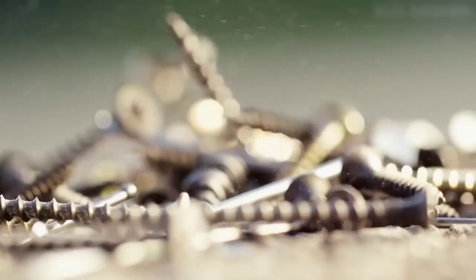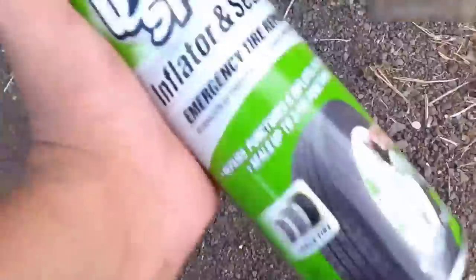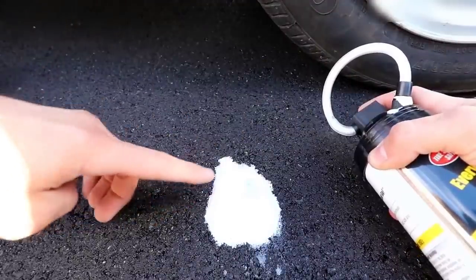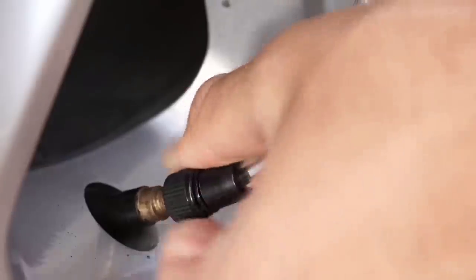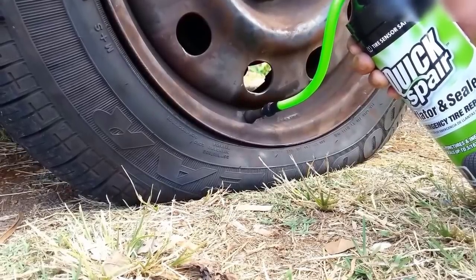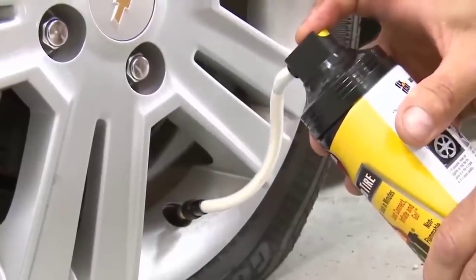In recent years, simple first aid remedies for punctured tires — tire sealants — have become increasingly popular. This is a special liquid that is poured inside the tire and seals the puncture from the inside. After injecting the fluid, you should drive a couple of kilometers at a low speed within 50 kilometers per hour. In this driving mode, the fluid will distribute evenly on the inner surface of the tire, which will eliminate the imbalance of the wheel.